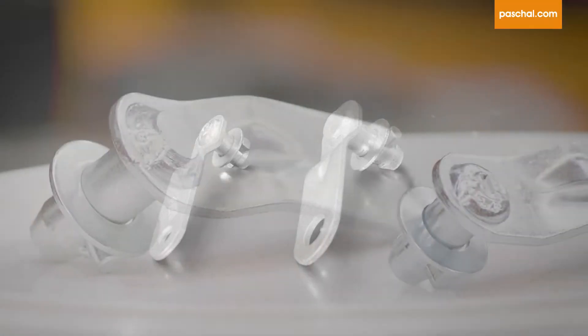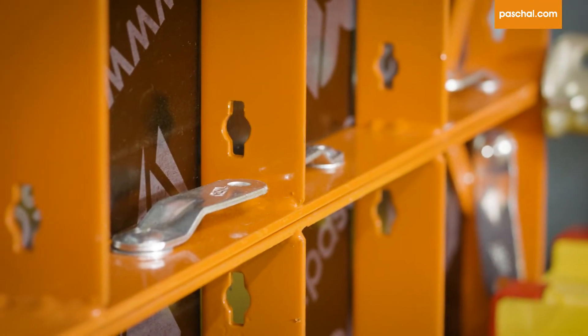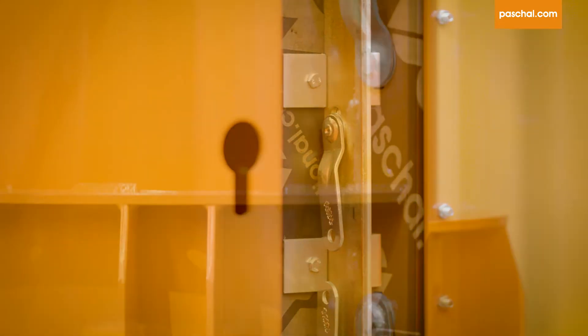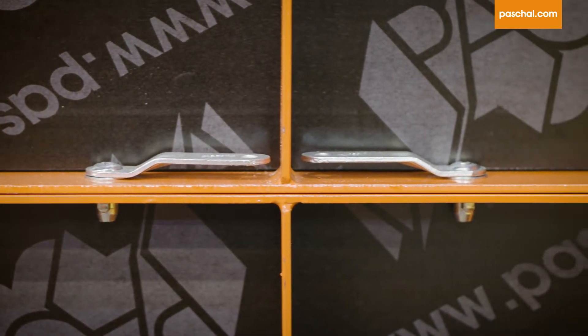The PASCHAL Keybolt is used as a universal connecting piece for our formwork systems: Modular GE Universal Formwork, Neo R, Circular Trapezoidal Gerda Formwork, and Special Formwork for tight, flush and aligned joint connections.